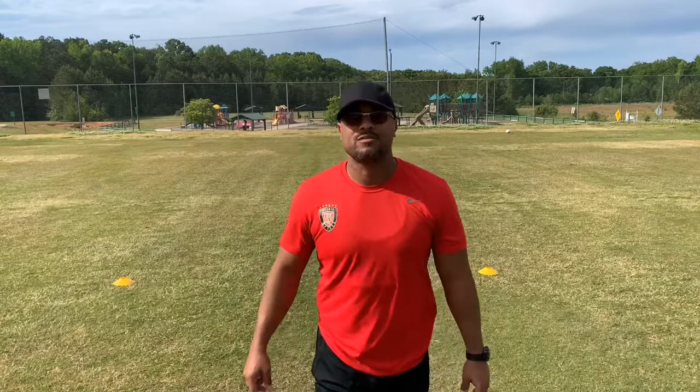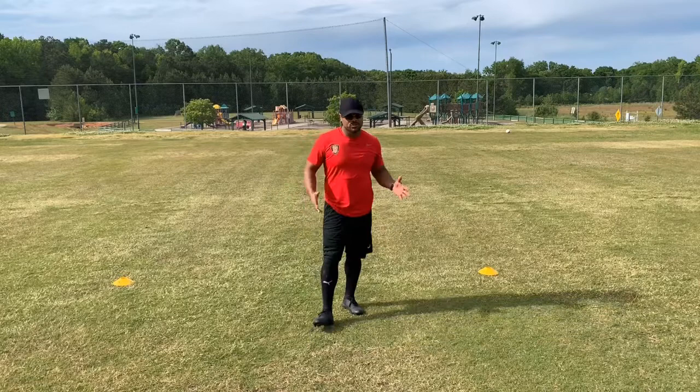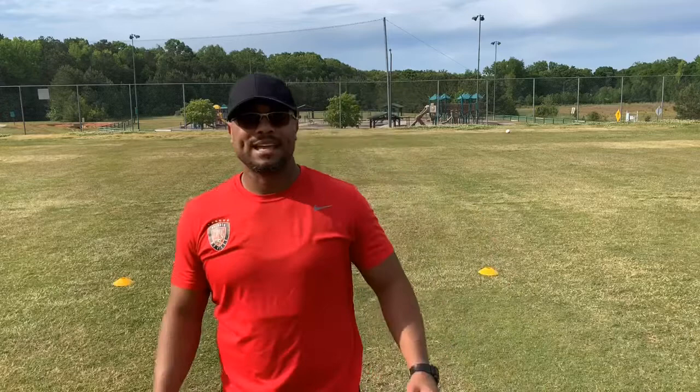Coach Anton here with the third and final drill in our keeper session training. I have just two regular cones about six to seven steps apart. In the first two drills we did angling catches, coming forward catches, back pedaling catches, and high catches — simulating corners and balls coming out of the air in front of you. To finish off, we're going to get into a little bit of diving with directional changes.